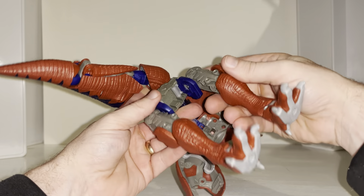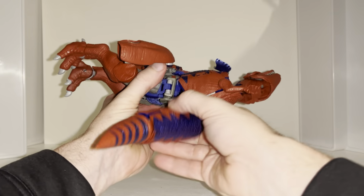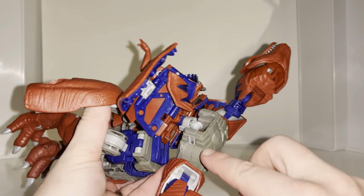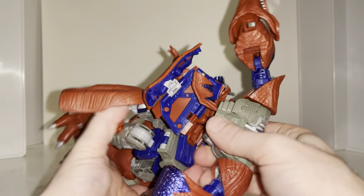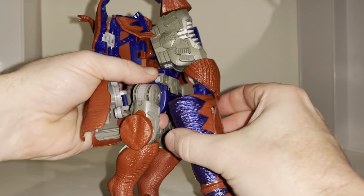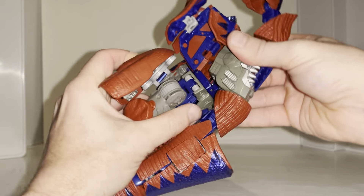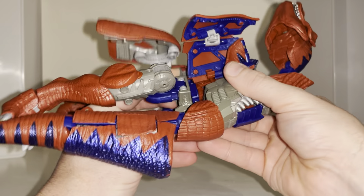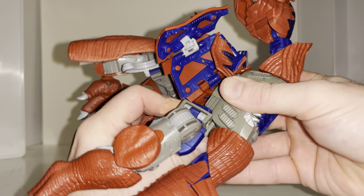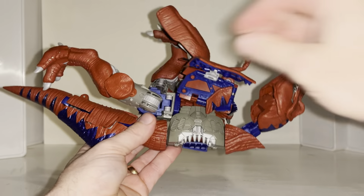We're going to bring this part down. Under here you can see two tabs — rotate the body around so it lines up with the tab underneath. Turn this tail completely out of the way to give clearance. Now you can see better — line this up underneath and tab it into position. Push and you'll hear a huge click. Now you know it's in the right place.